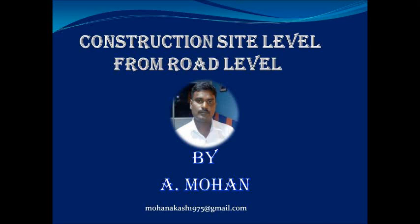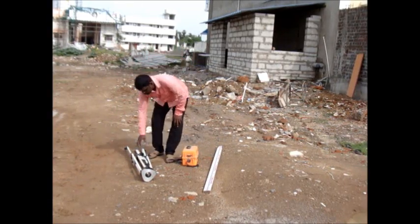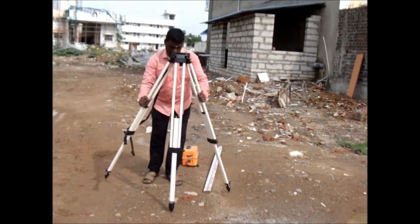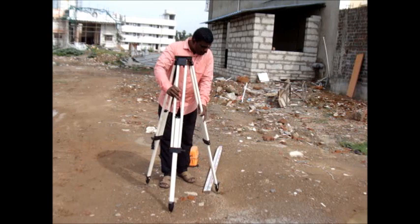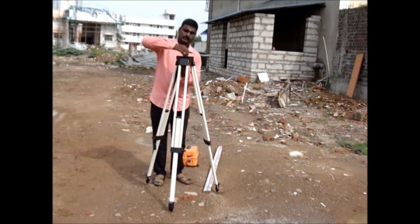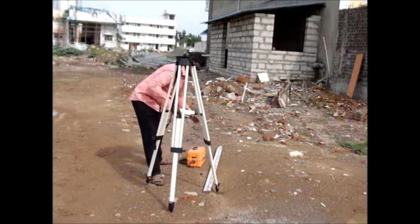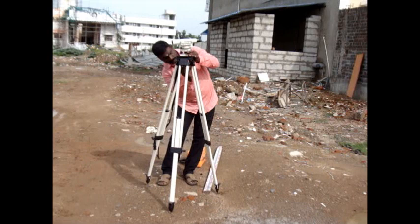This video explains about the construction site level from road level. The tripod is a leveling instrument. It is to be fixed in the tripod, and now the tripod is fixed in the site. It should be up to the chest level. The leveling instrument is kept at the top and fixed.